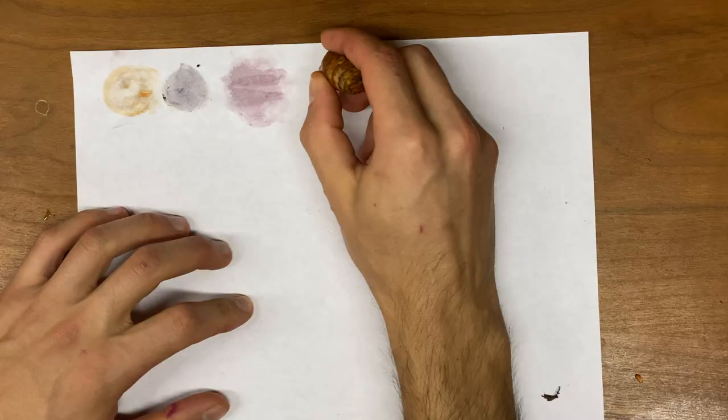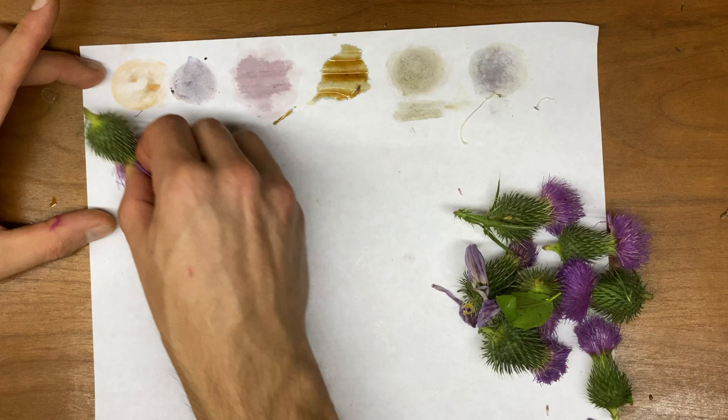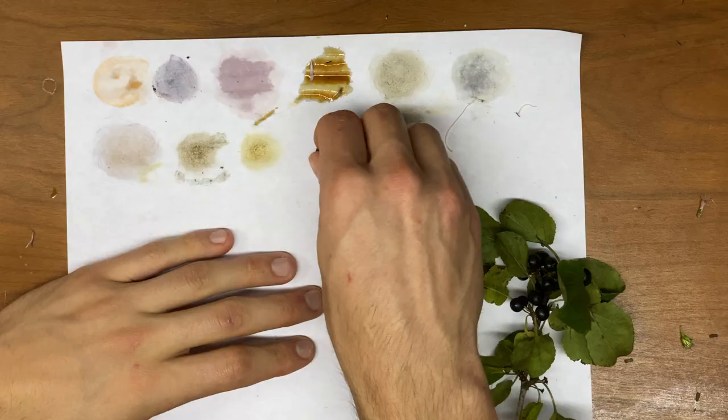I think the standouts for the day were charcoal, cornflower blue, pokeberries, and bloodroot.